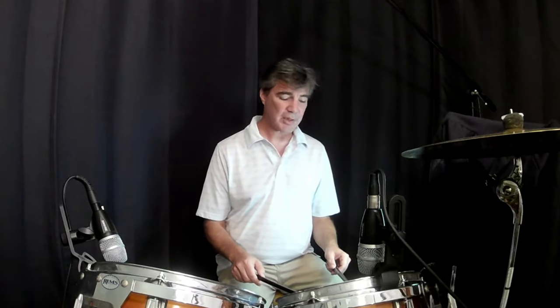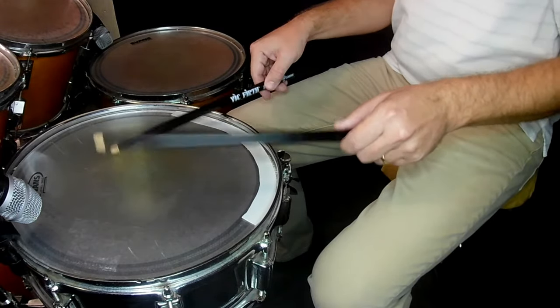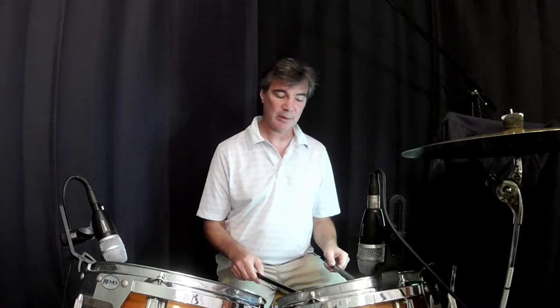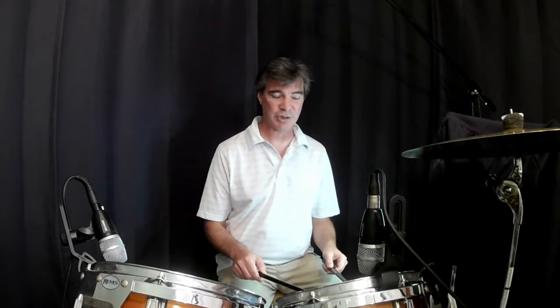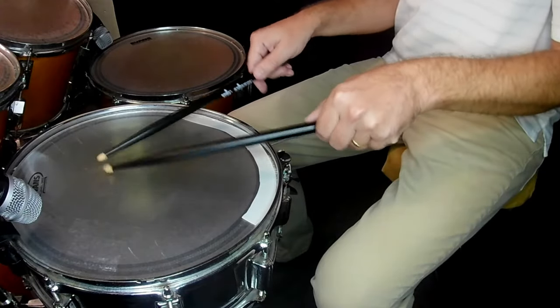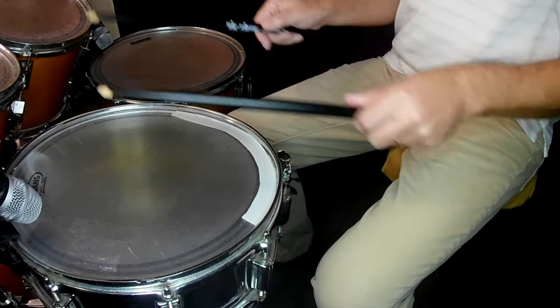What you want to do is practice letting each stick overlap each other. So I'm going to drop my first stick, but before it finishes bouncing, I'm going to start my other stick. Once you can do this comfortably, keep alternating sticks and try to get them to overlap each other the whole time.